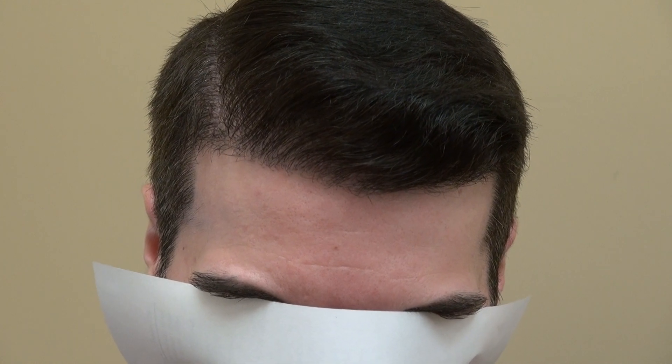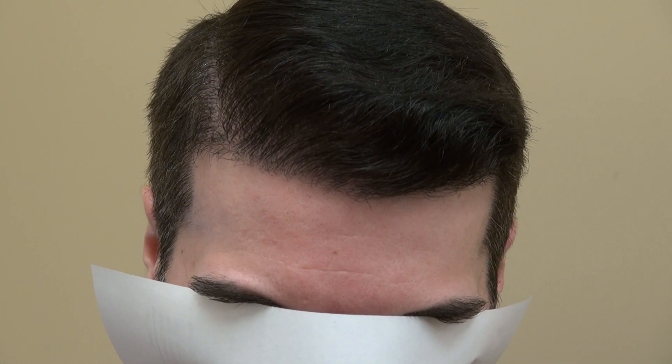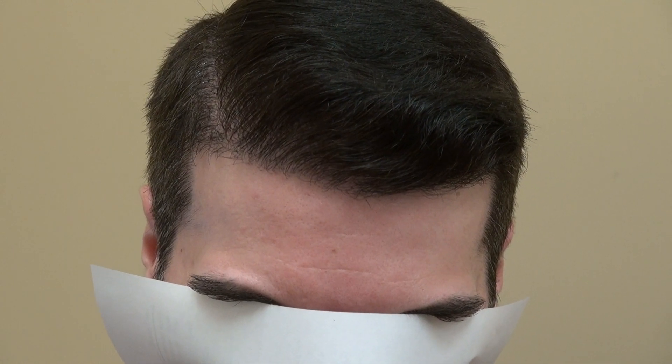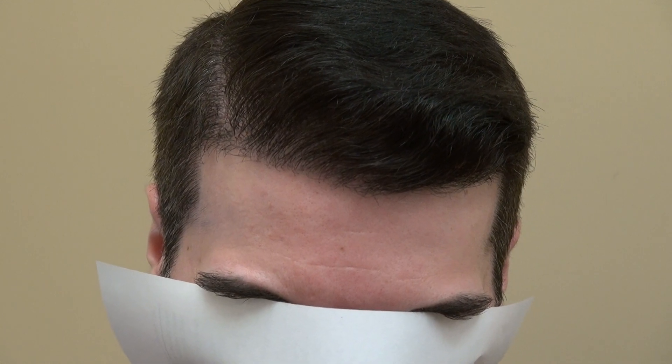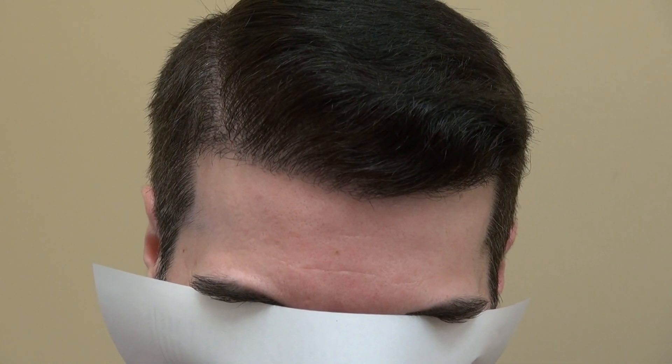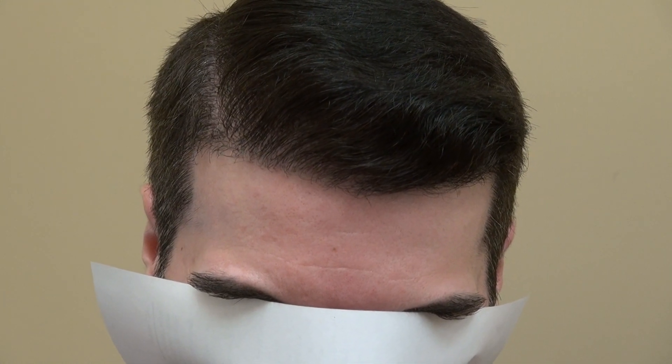For him, now with a full set of hair, he looks completely different. As I mentioned, we lowered the hairline and brightened the temple. We want to make sure the hairline will frame the face better. You've got to be proportional — vertically and horizontally as well.